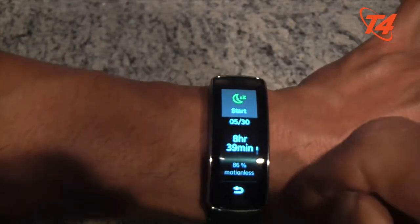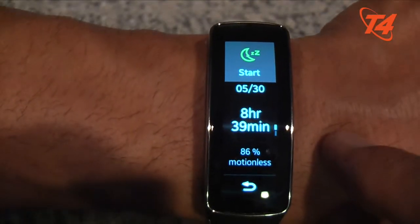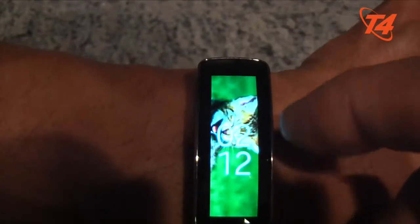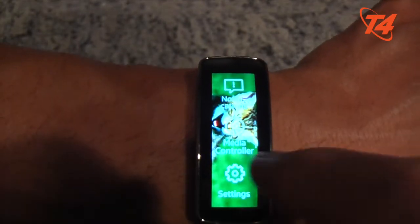The sleep functionality too — let's see if there's a history here. Here we go: May 30th, 8 hours and 39 minutes, 86% motionless. I don't know how accurate that is either, because I might have been in bed that long but I didn't feel like I slept that long.